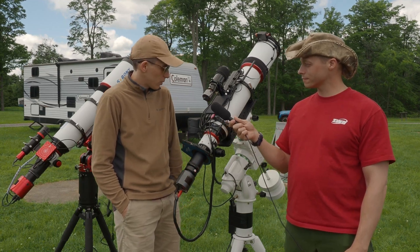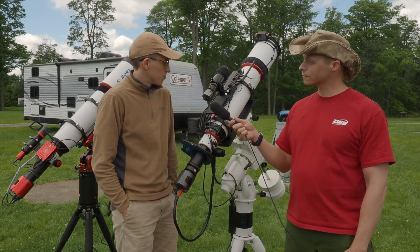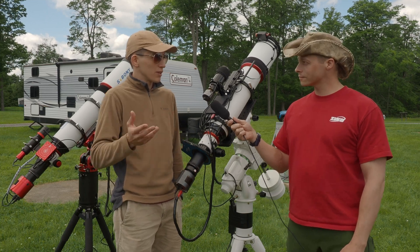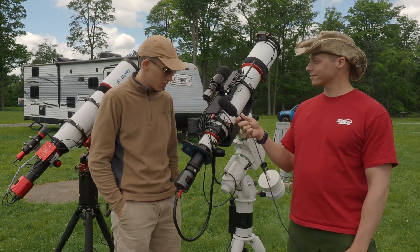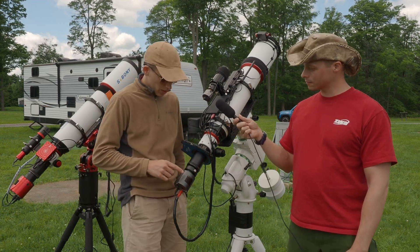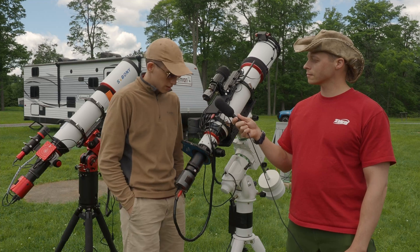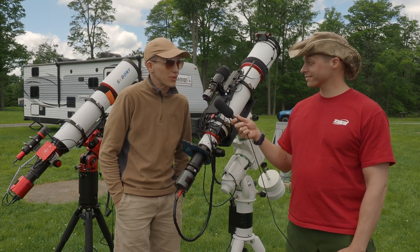I've had the 122 APO for almost a year now and it's become one of my favorite scopes. I've done some big projects on it — for example, capturing more than 200 hours on the Triangulum Galaxy, revealing nebulae inside the galaxy over three months of constant imaging. Right now it's paired with a 294 sensor, but I usually use it with an APS-C sensor where the image scale gets close to one arcsecond.